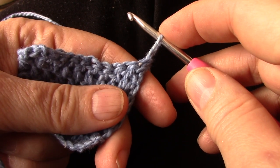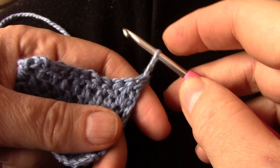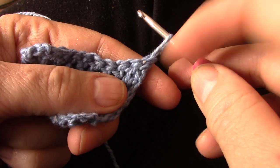Now how do you make a double crochet? Yarn over, fetch, yarn over through two, yarn over through two. We're going to do exactly that, but instead of a yarn over with my working yarn which is on my finger, I'm going to yarn over the first time with the legs off the stitch.